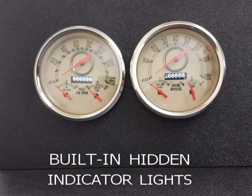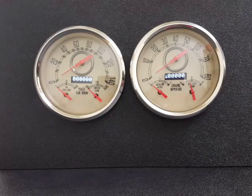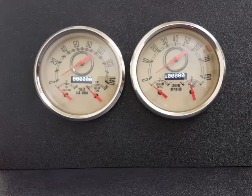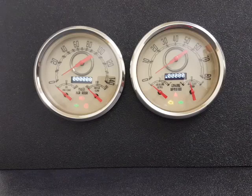First thing you'll notice is we've added our dead front end indicators to all of our 3-in-1s. So now you see them, now you don't. That way you keep that clean look without the indicators being obtrusive. And if you don't need one, just don't hook it up and you don't see it anyway. I'll show that to you one more time.